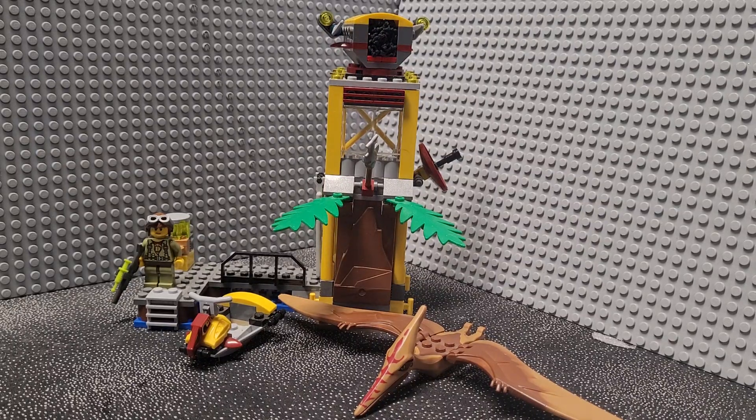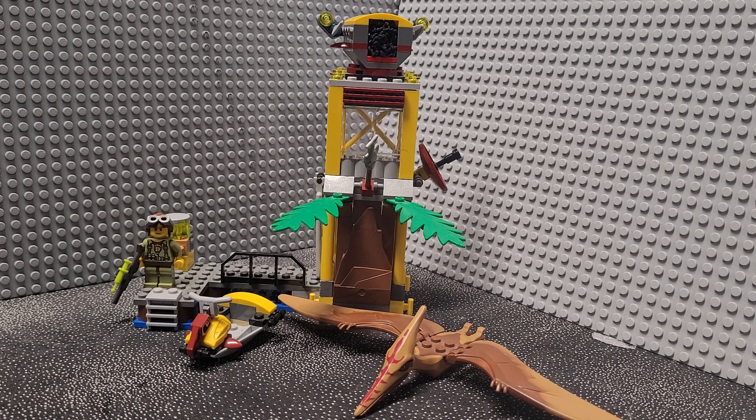Hello again, my name is Ben, here today with another set review. I have with me the LEGO Dino set number 5883-1, Tower Takedown. The set was released in 2012 with a retail price of $19.99 USD, 136 pieces, and one minifigure.